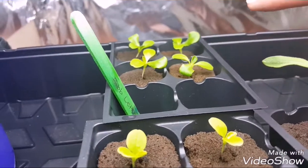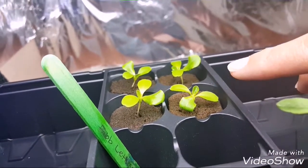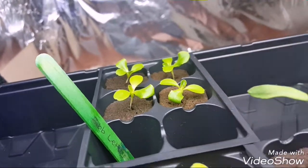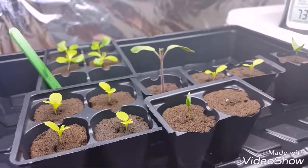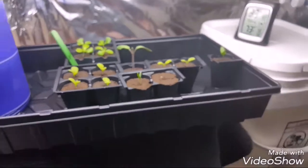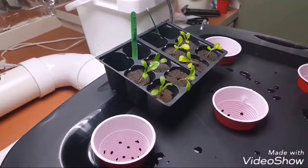Same thing with these bib lettuces — they already have almost their fourth true leaves, so they'll be ready to transplant soon. You can see the difference in stem height. It was definitely a learning lesson, but we are going to try and get these iceberg lettuces running in our system and hopefully they'll turn out good. If not, we'll know for next time what we need to do.